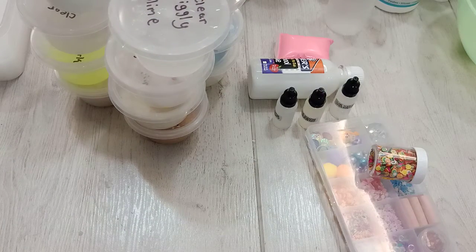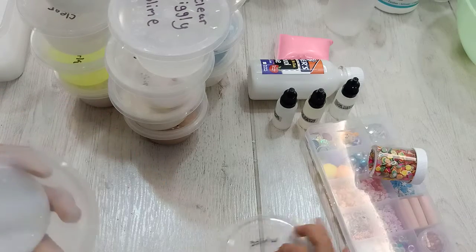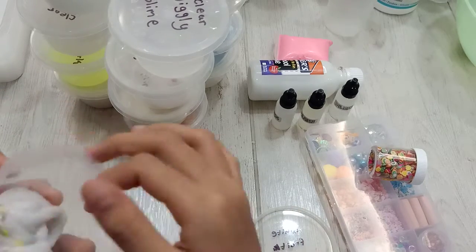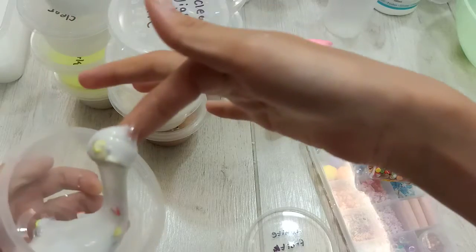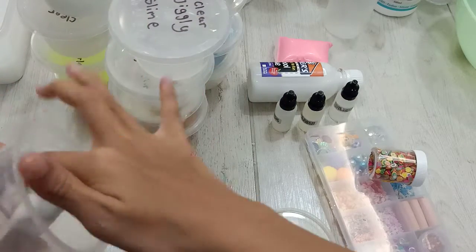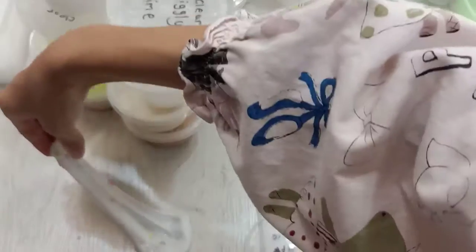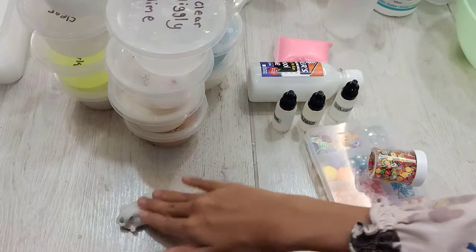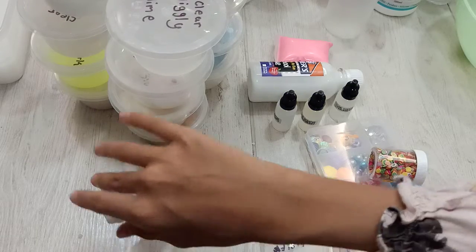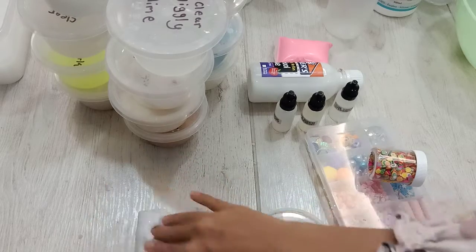Now, the next one is my white fruit slime. It is white and it's fruity. It's making me hungry for fruits. So, here's my fruit slime — it's quite sticky. I haven't played with it for a while.